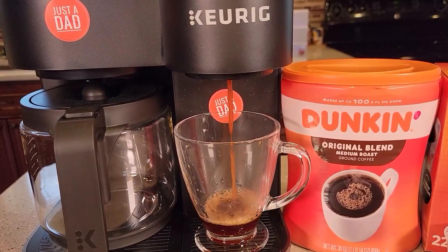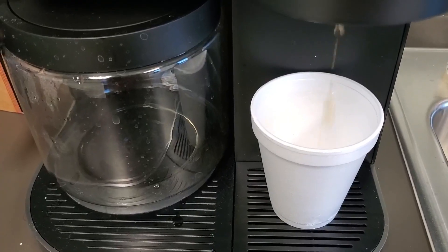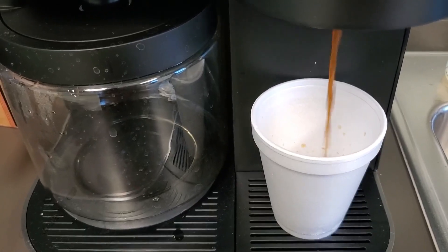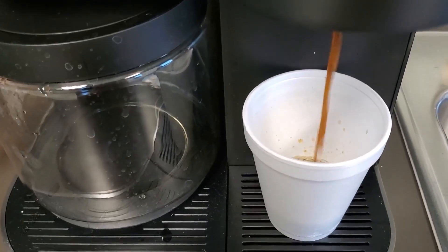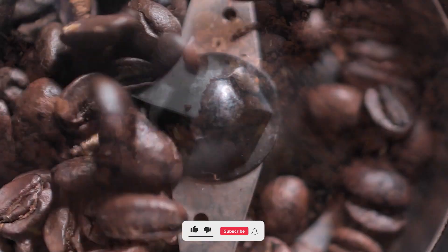This is an excellent choice for making a morning cup of coffee. We can recommend this to anyone as the best deal for a product that has good enough capacity to make coffee for several people at a price you can afford.